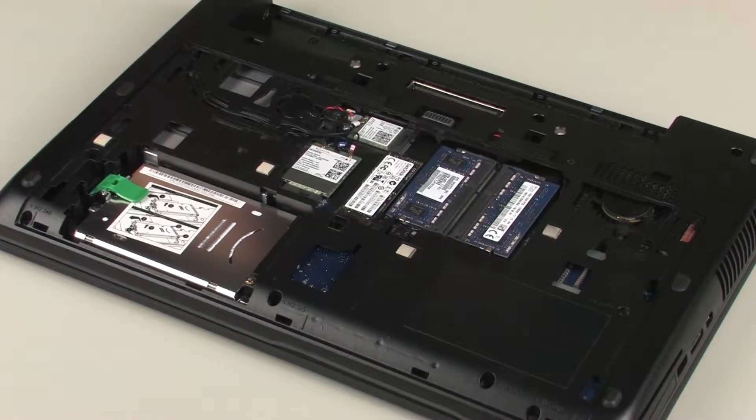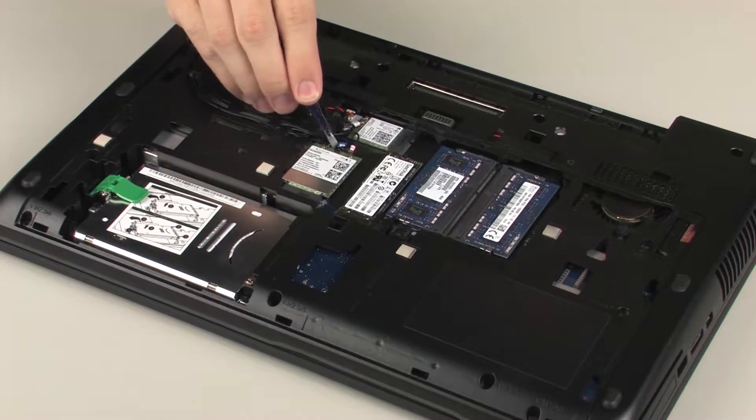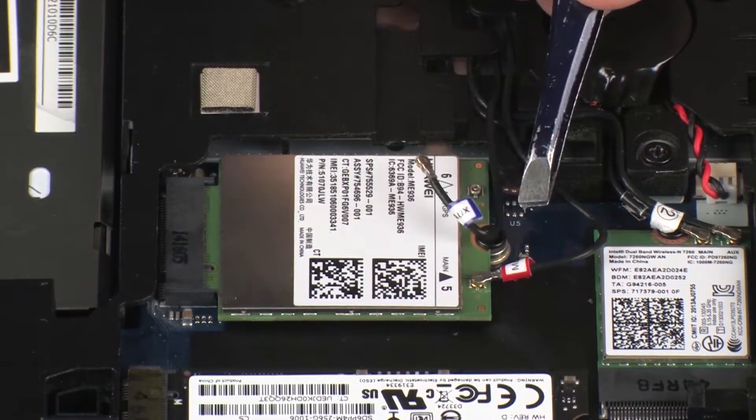Removal. Make careful note of which wireless WAN antenna cable is connected to each terminal on the wireless WAN module for later replacement. Carefully disconnect the wireless antenna cables from the wireless WAN module.